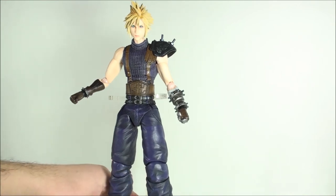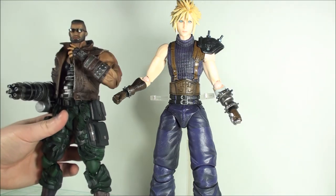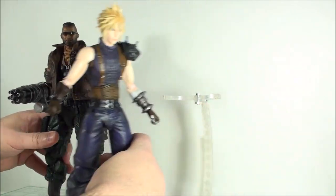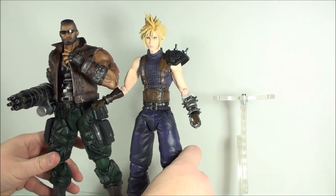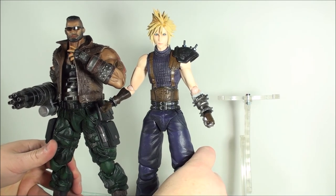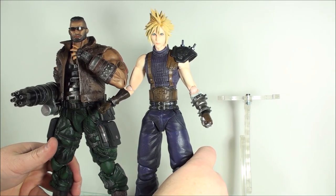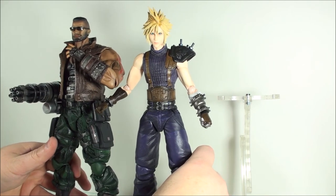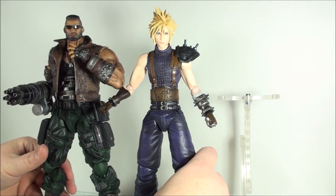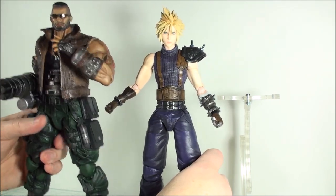Lastly, let's compare them with the second release in the remake series, Barrett. And they look really good together. I'm really hoping we get more figures announced soon — like a Tifa Lockhart, Valentine, all that. But for right now, this is what we got. He's okay; I'll do a review of him, but he's got issues also.